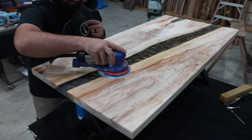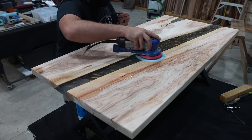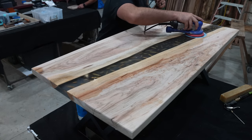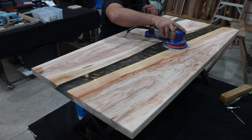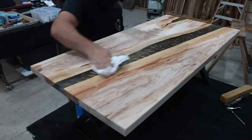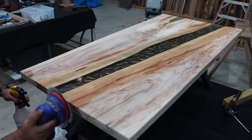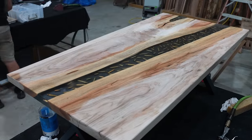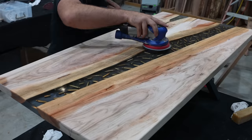You can use pretty much whatever sander you have in your shop for this process, but if you want to upgrade to a really nice sanding system I'd highly encourage you to check out the Surf Prep sander. This 5-inch electric ray sander from Surf Prep is by far the best sander in our shop — it has variable speeds and can be hooked up to dust collection. For the sake of keeping this video somewhat short, we're going to fast-forward through the rest of this process: we'll wet sand from 400 all the way up to 10,000 grit, wiping down the project between each grit. With each grit the project is going to get more and more clear as you work your way up.